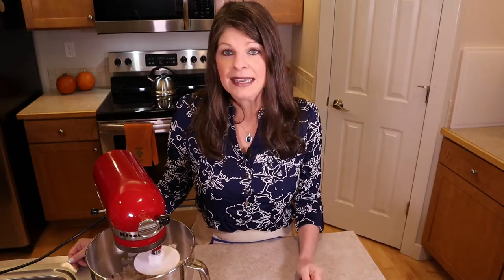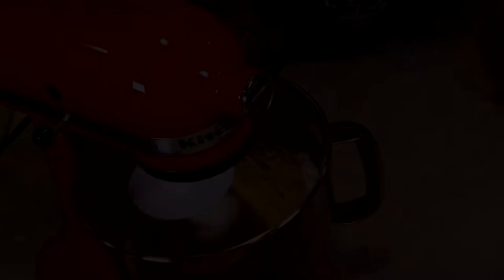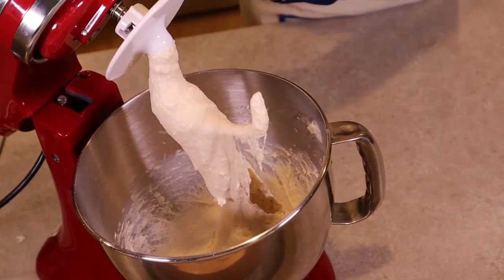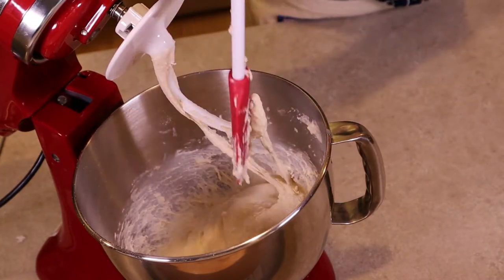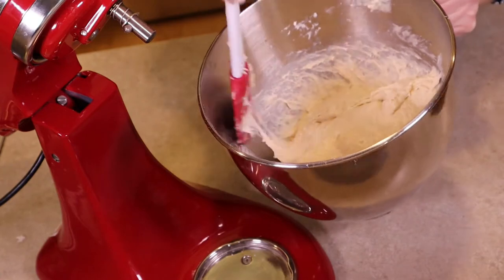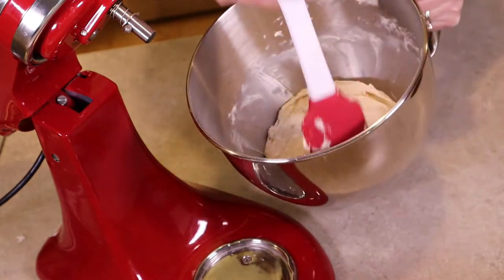We're going to let the mixer run for eight to ten minutes on low. When it's done, the dough will start to pull away from the sides of the bowl. It's actually been ten minutes — I let it go just a little bit longer because I felt the dough needed to pull a bit more from the edges. It is a wet dough and that's okay. It has started to separate from the edges — it's just more of a nice shaggy mess at the bottom of the bowl, and that's how you know it's ready. The dough is ready to rise, but first we need to deflate it and shape it into a ball.